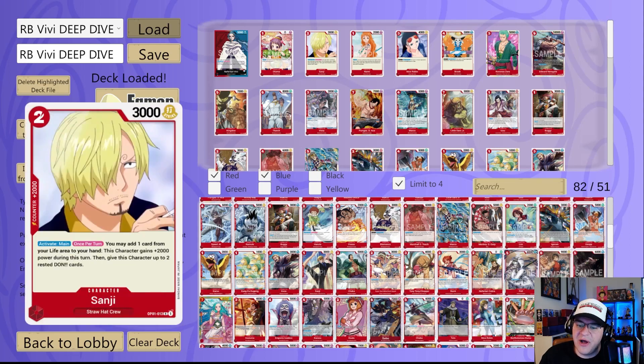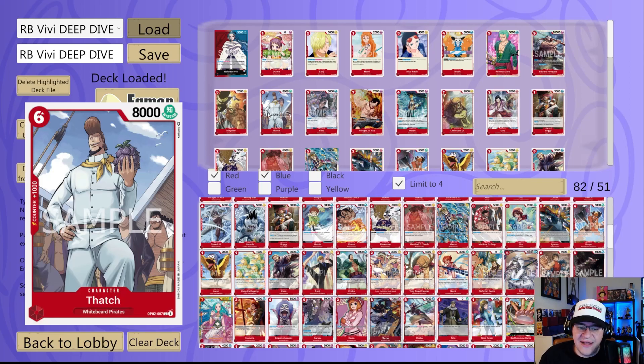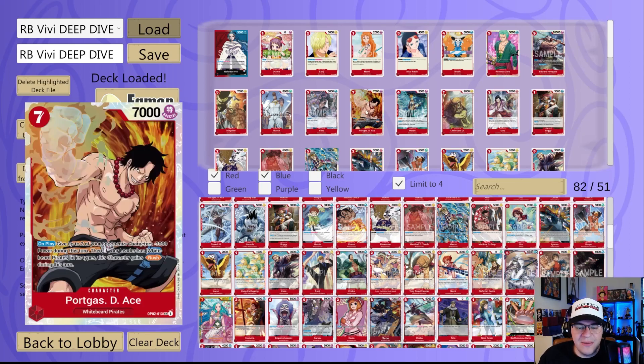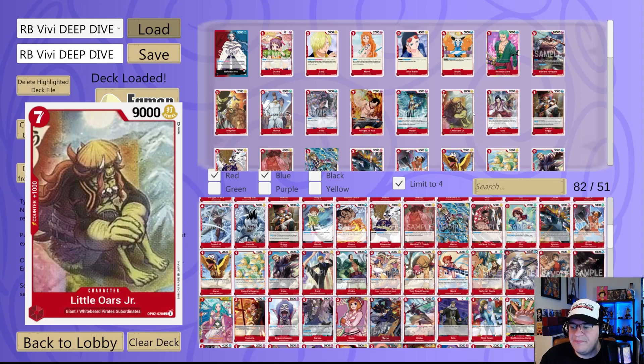King is a five cost 7K Whitebeard Pirate, searchable and a solid option you could give Rush. Same with Thatch — big body, could give it Rush, searchable. Vista is really strong because it's popping something with 3K or less, and with cards like Chaka and Otama you can really capitalize on Vista's popping power. Same with Ace — it gives minus 3K to two characters your opponent controls that turn, and theoretically you could give it Rush yourself. We also have blocker Marco, limited to one but an insanely powerful card, and Little Oars Jr., just another vanilla option you could give Rush.